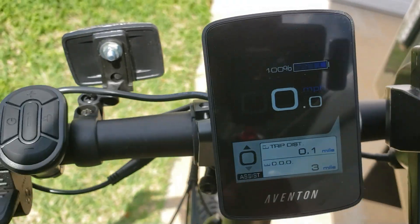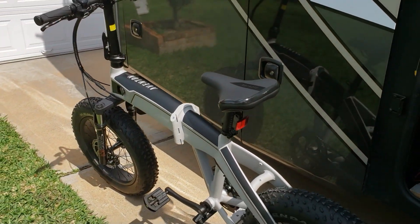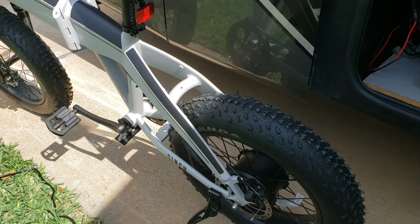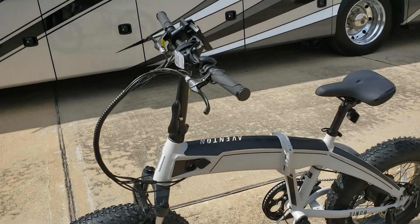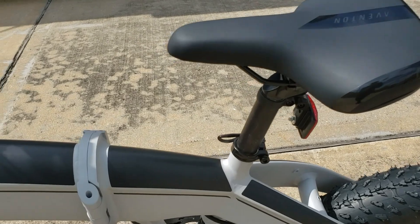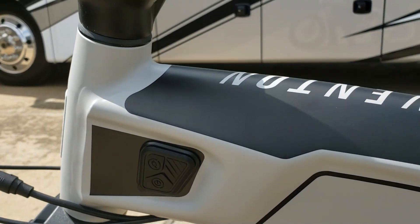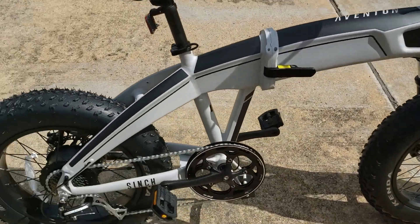So we got from 50% to 100% in an hour and a half. You can use your EcoFlow to fully charge your Aventon Sinch. Okay guys, now comes the fun part — I'm gonna take it for a short spin and see what it does. All right, we're fully charged, everything is looking real good.